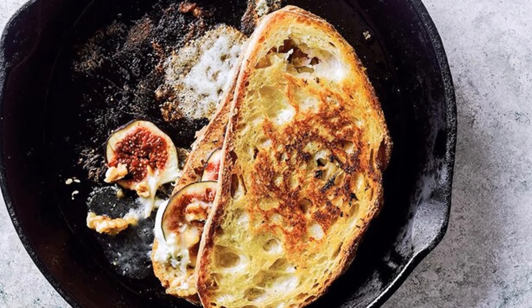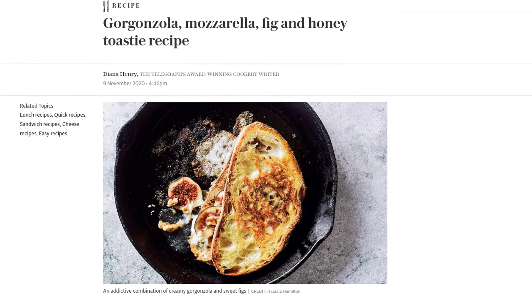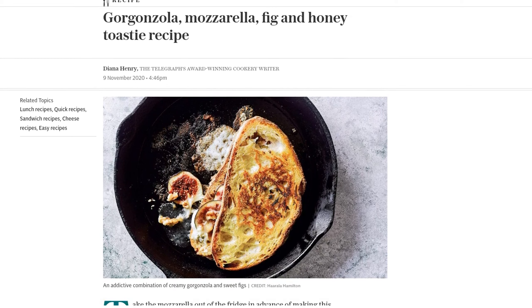Hey there, foodies! Today we have a mouth-watering recipe that will satisfy all your cheesy cravings. Introducing the gorgonzola, mozzarella, fig, and honey toasty. This addictive combination of creamy gorgonzola and sweet figs will have you coming back for more.